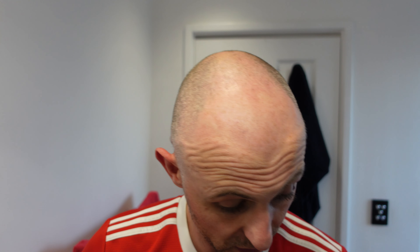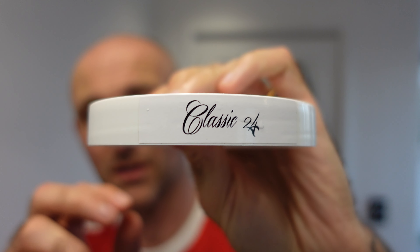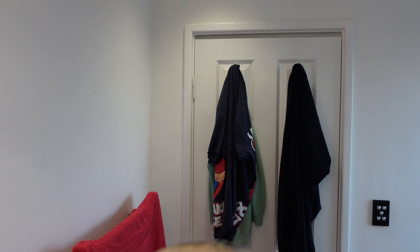I'm already soaking the brush — the soap today is Wickham 1912 Classic 24, which is a Creed Aventus homage and it's a very very nice scent. It's not quite Creed Aventus but it's very very nice. I've got the Ring of Death on this soap, which is a bit of a shame, but it shows how good the soap is — I've almost finished it. I say almost finished; I've probably got quite a bit of life left in it.